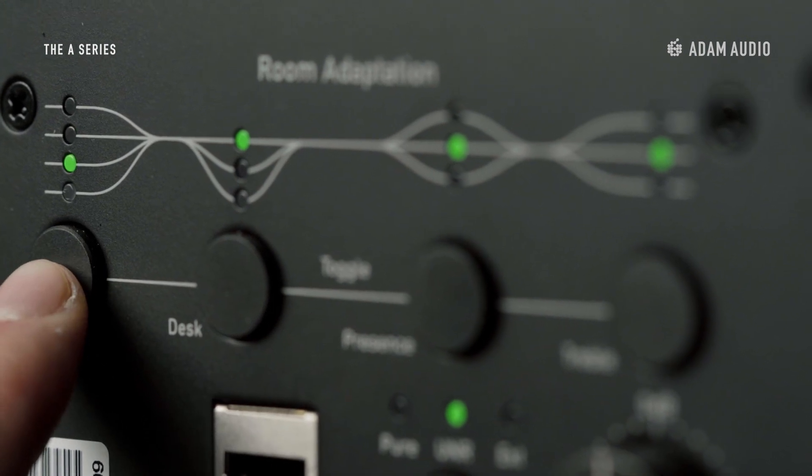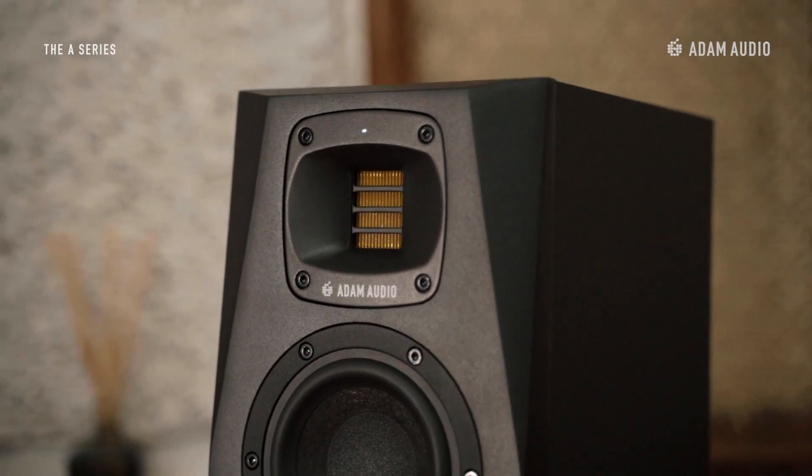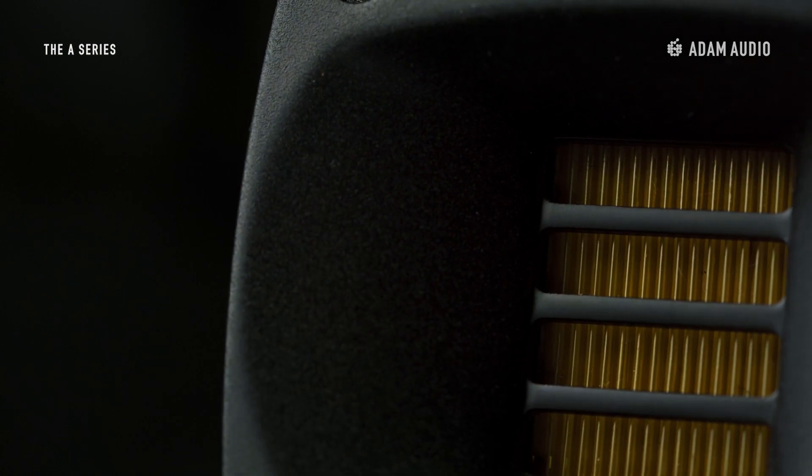Like on all models of the range you can find various onboard DSP-based tuning capabilities that let you easily dial in the perfect sound for your space. And of course the A4V is equipped with a classic XR tweeter which is handmade at our Berlin HQ. The tweeter sits in the heart of Adam Audio's HPS waveguide, another feature directly improving the sound of the A-Series.